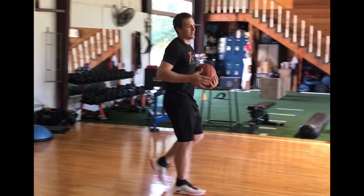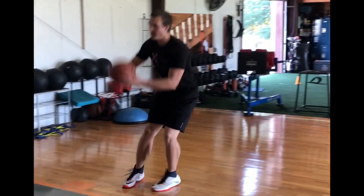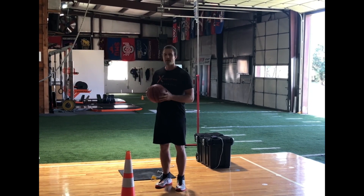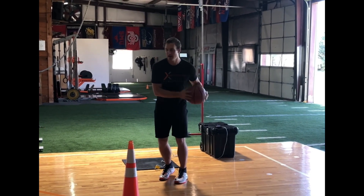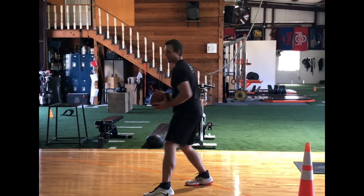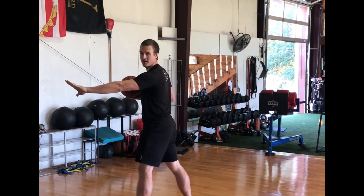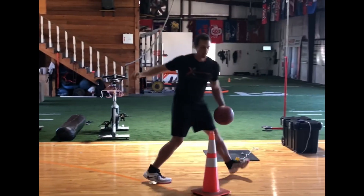So this scenario could happen — if you completely leave your defender and nobody comes over on the help, maybe you can do that. Anything can happen in basketball. But more realistically, if I'm going to be a good finisher at the hoop and maybe dunk on some people, I'm going to have to protect the ball. So after I drive right, what I'm going to do is shield the ball from a help defender as well — I can shield the ball from the defender and the help defender.